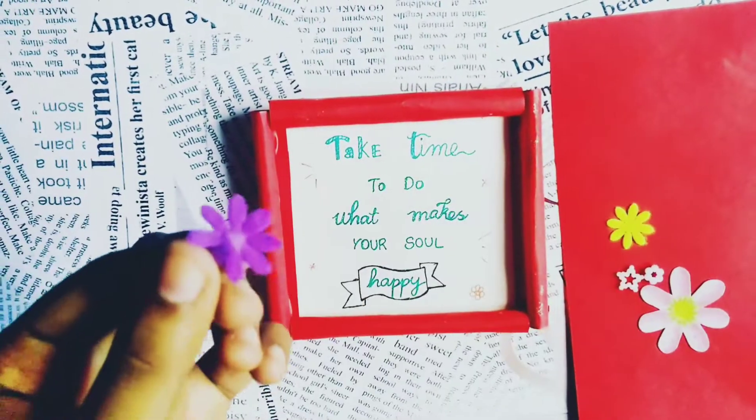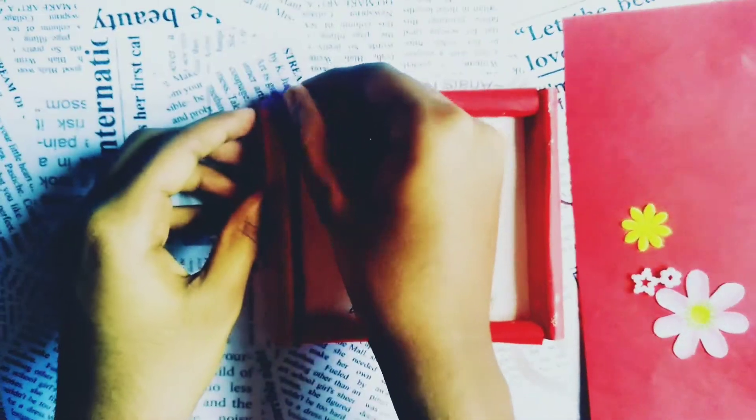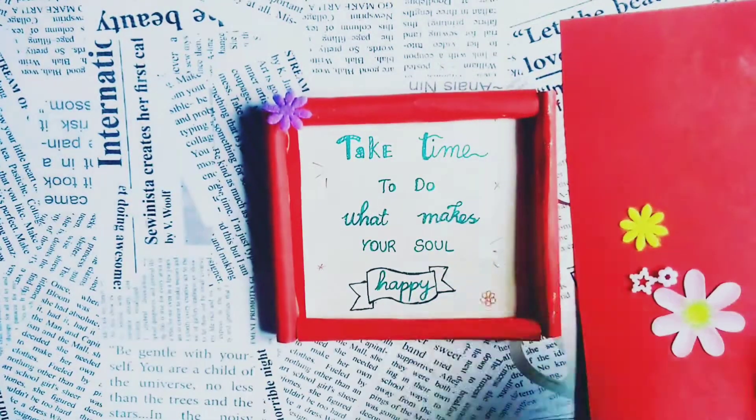And now it's time to decorate this photo frame. Here I am using some flowers and beads to make my photo frame look attractive.